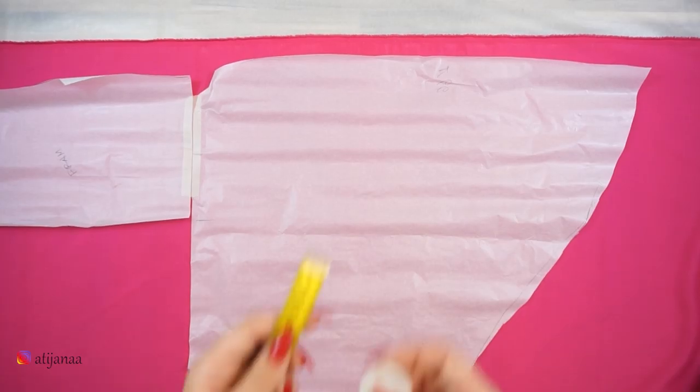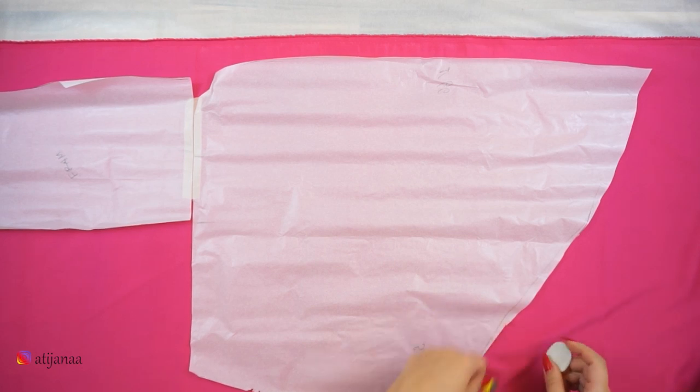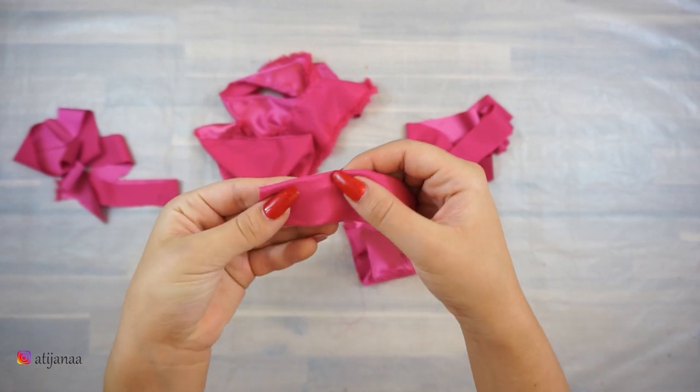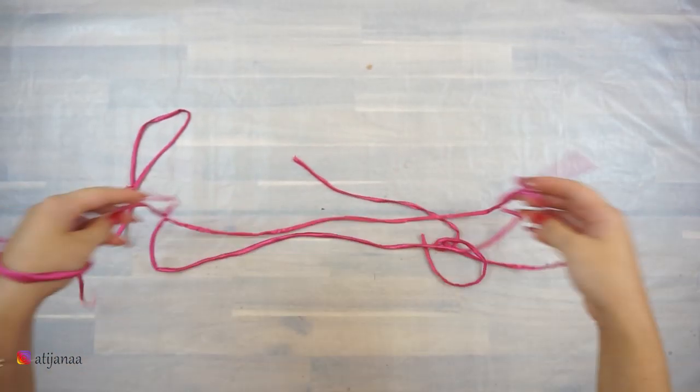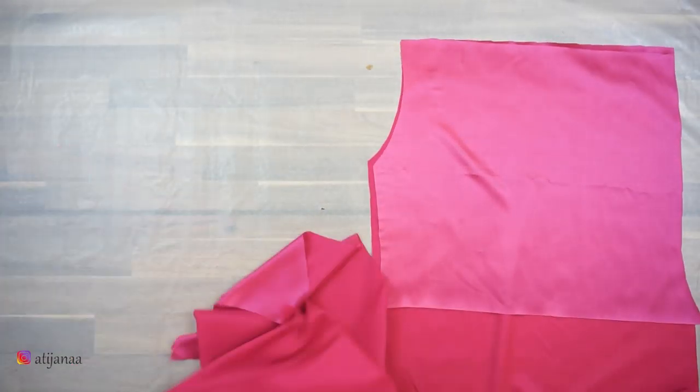You'll also need a needle with a hook. The first step as always is to place the pattern on the fabric, measure one centimeter for the seam allowance, and cut out all of the pieces. I'm starting by sewing the straps — just sew a straight line and then flip them inside out.